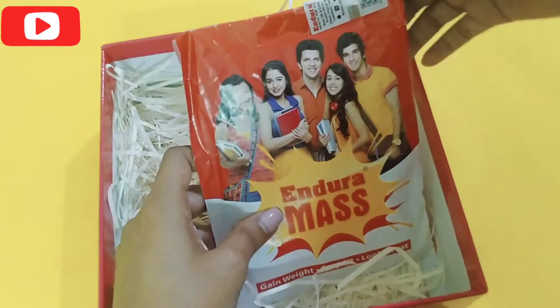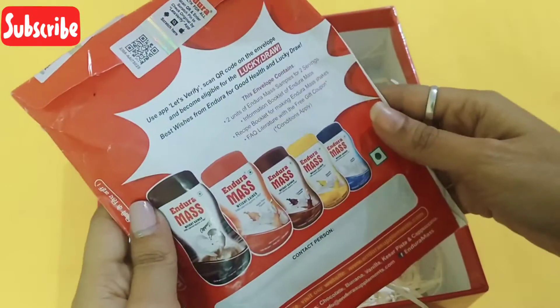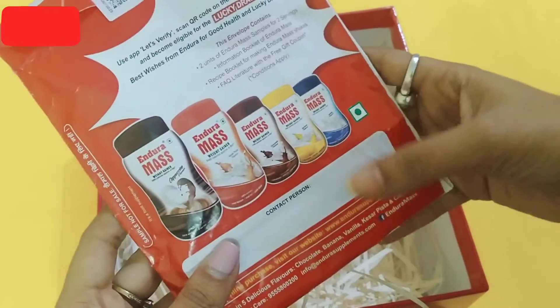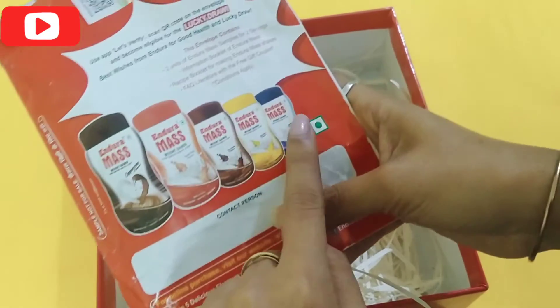So let me start with the unboxing to see what I have received inside the packaging. If we look at the back side of the packaging, we get to see that Endura Mask is available in the market in five different flavors. The first one is cappuccino.